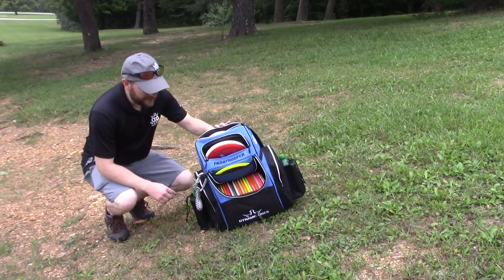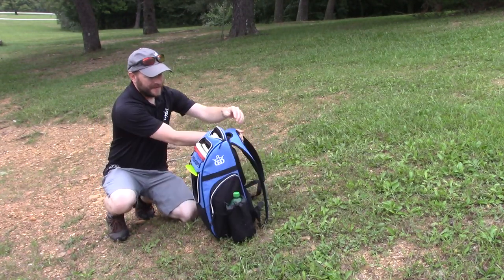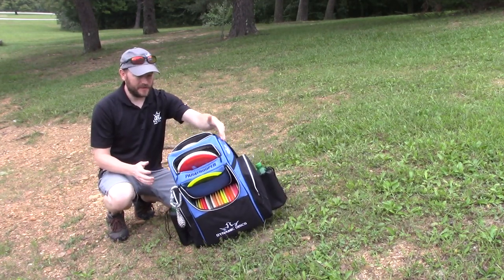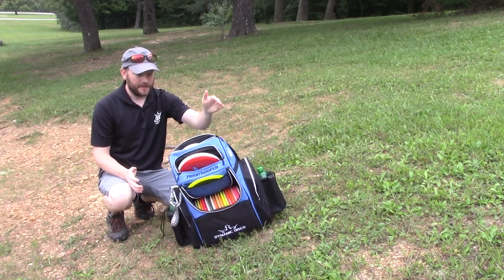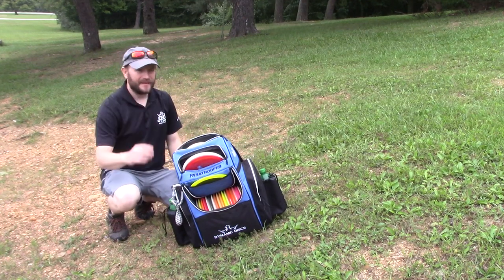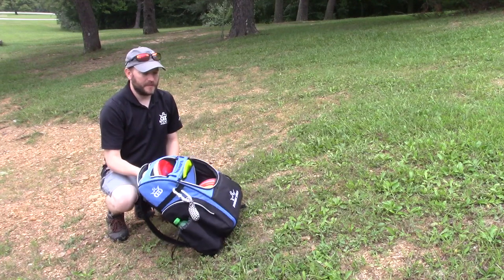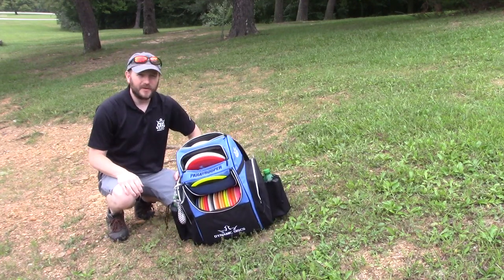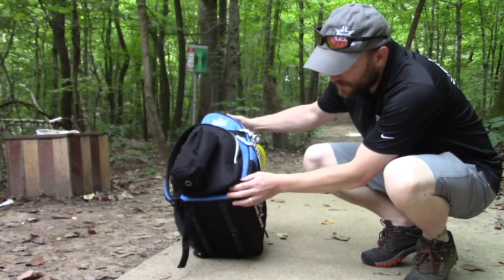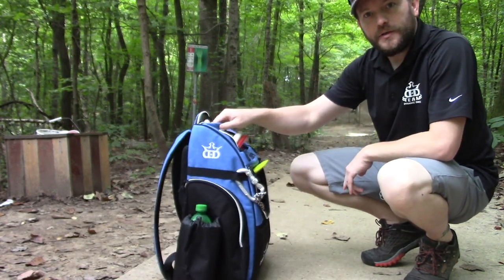Pretty decent hill. I never recommend putting your bag this way on a hill — yeah, it's going to tip. But sideways, the bag's pretty stable as long as you don't really push on it. Should hold well on a hill; shouldn't be an issue. Just be smart. I don't know if there are any bags on the market designed to stay if you tip them the wrong way. One thing I forgot to mention: the rails on the bottom protect the bottom of the bag, and I do enjoy those.